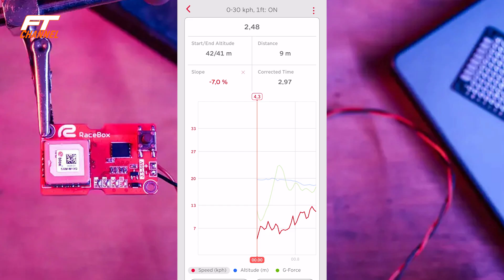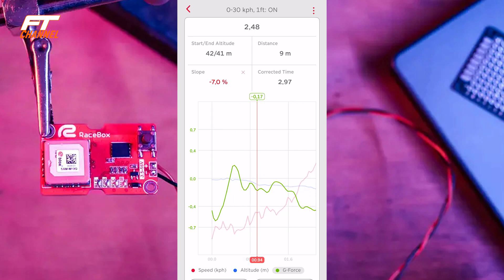L'ho provato in due piste: a Palazzolo e al campionato nazionale elettrico. Ho fatto dei test su entrambe le funzioni: sulla funzione drag race e sulla funzione di analisi delle sessioni. Iniziamo con il drag race, che è il più semplice e facile da spiegare. Questa è la schermata di un drag race: ho impostato uno 0-30 km/h. Già qui vediamo diversi parametri come la velocità, l'altitudine e la forza G. Possiamo scorrere tutta la timeline per vedere i parametri in ogni momento della registrazione.